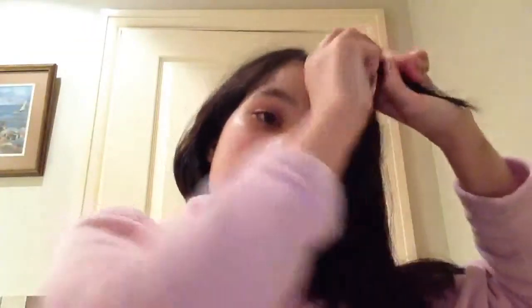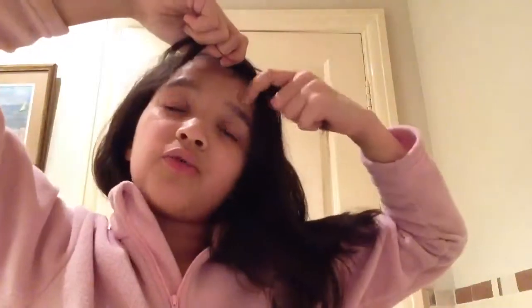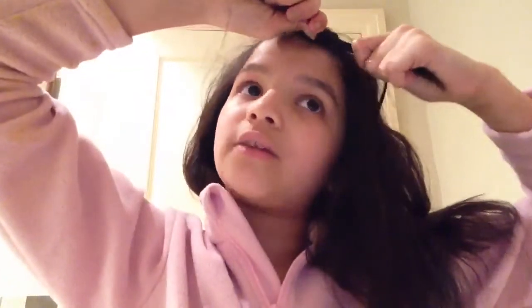Once you've done this a couple of times you'll get used to it and you'll be able to do it really quickly and easily. This is really good for the gym or somewhere like that because it keeps your fringe up and away and it's quite cute. Also, if you're not going to have a shower after the gym and you're really sweaty and just want to get your hair out of your face, this is a great option.